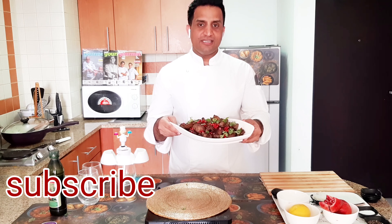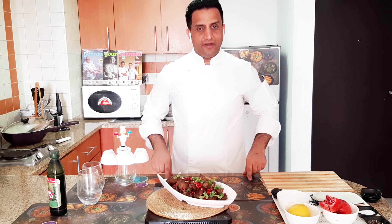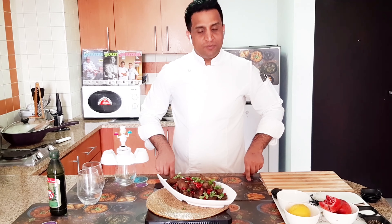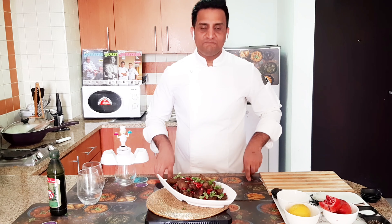Friends, chicken liver with pomegranate molasses is finally ready. I have made it very easy and simple. You must try it and make it at home. Please subscribe to my channel, like it, and I will see you in the next video!